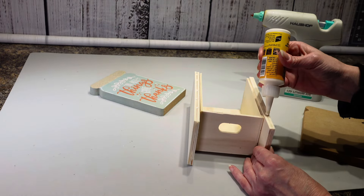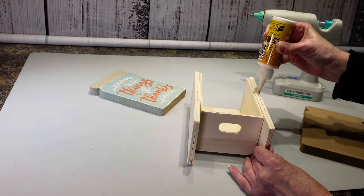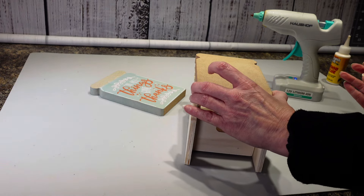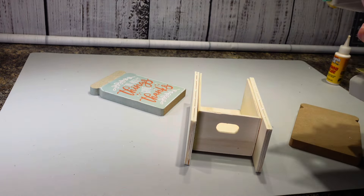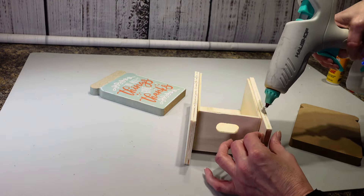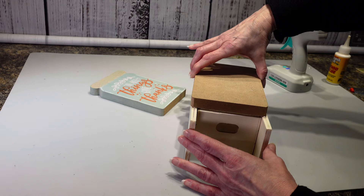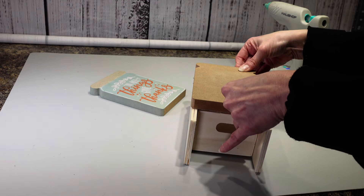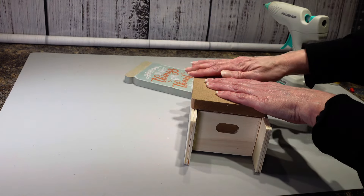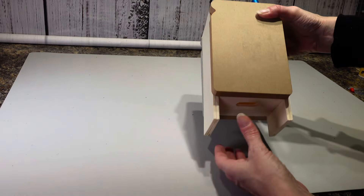Still waiting for that to get a little bit warmer. I'm going to try to go quick and put my hot glue in here and hopefully this works out. And then I'm going to hold it and then flip it over and put this one on the other side. I have my piece — which kind of looks like a monstrosity right now — all done.